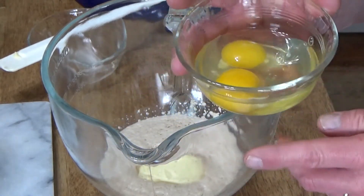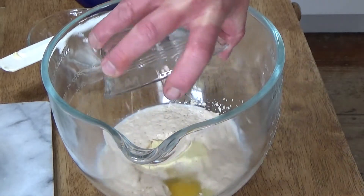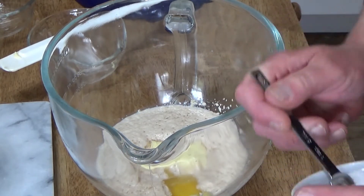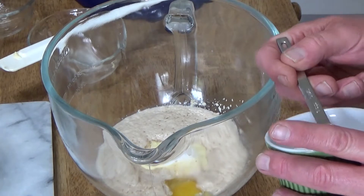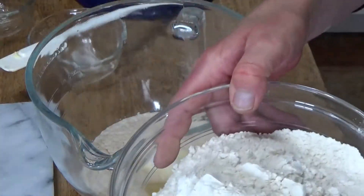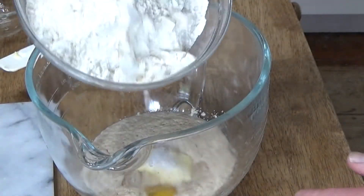And then we need two room temperature eggs. If you are allergic to egg whites, just use the yolks — the recipe will work out just fine with yolks only. Then add one and a half teaspoons of salt. Salt is necessary to give this bread flavor. And then I'm going to add three and a half cups of all-purpose flour. If you only have bread flour, go ahead and use it — the recipe will work out just fine.